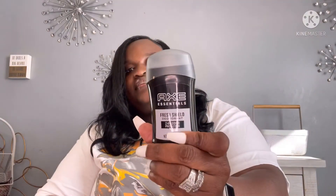They also have the Axe deodorant. That is the end of my Dollar Tree haul. Thank y'all so much for tuning in with your girl, and until next time friends, I'll see y'all later. Bye!